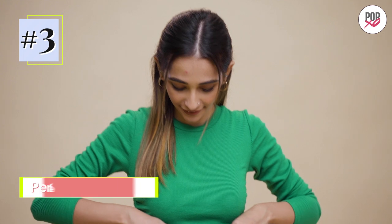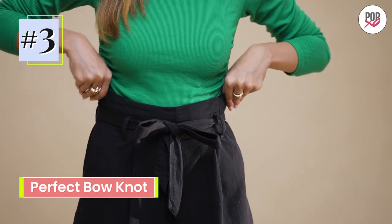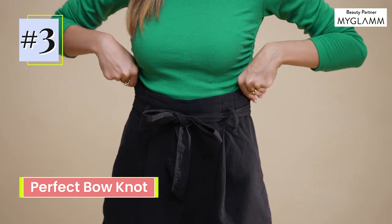Be it your paper bag shorts or high-waisted bottoms, they all deserve a perfectly made bow — one that cinches your waist properly and makes your OOTD look stylish. And this tie hack works the best.